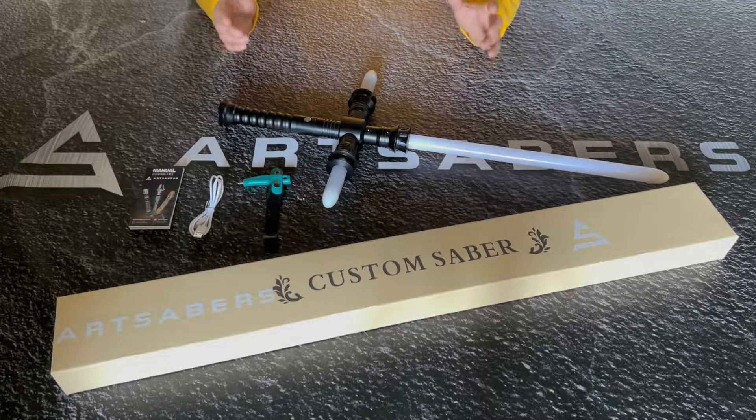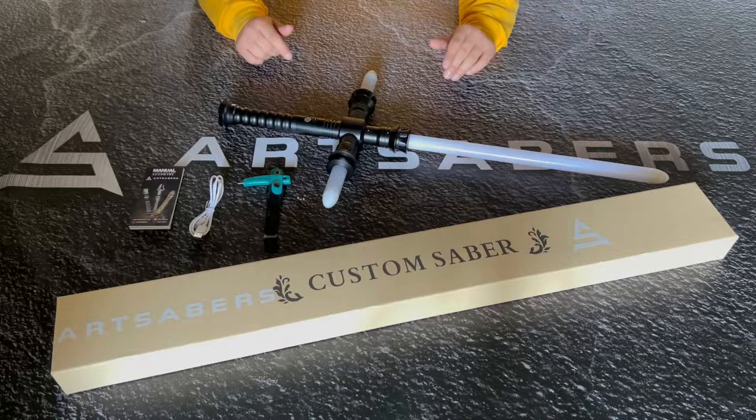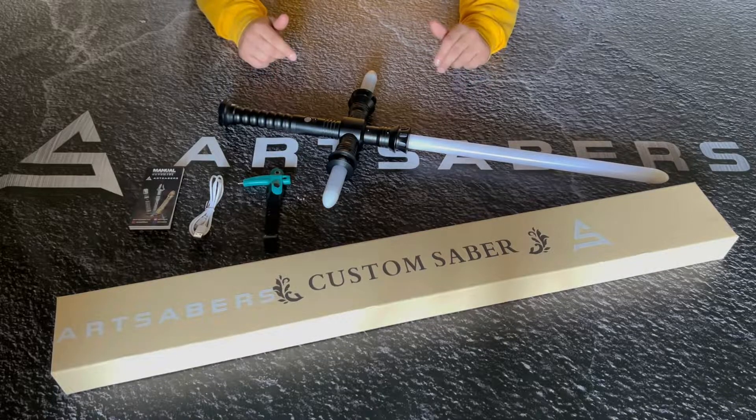Hello from Art Sabers! Today we would like to introduce you to the saber called Kylo Ren V2, which is a new electronics upgrade and made for heavy dueling.